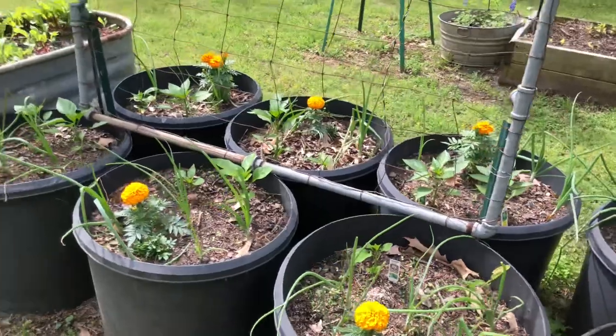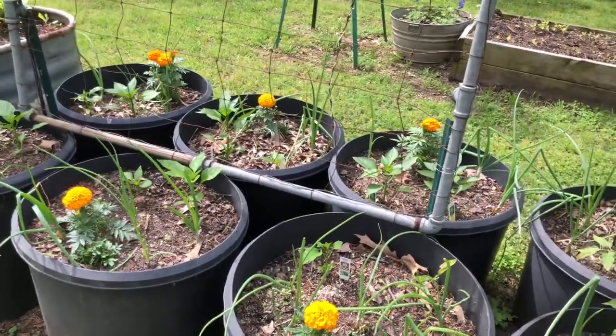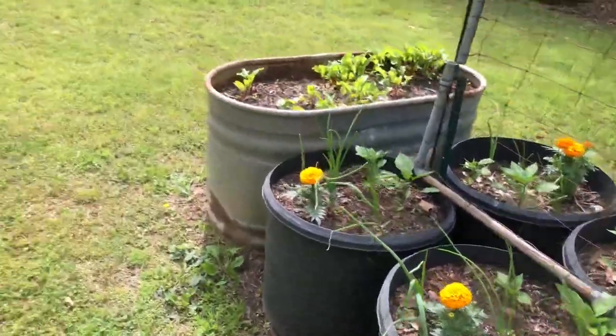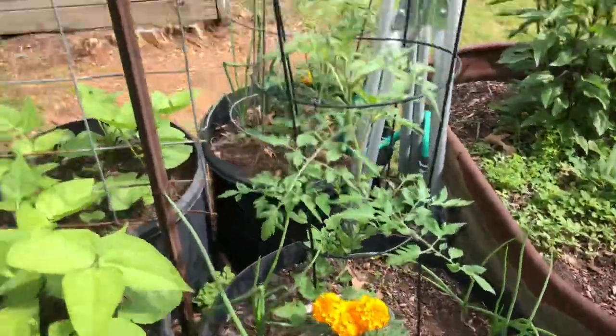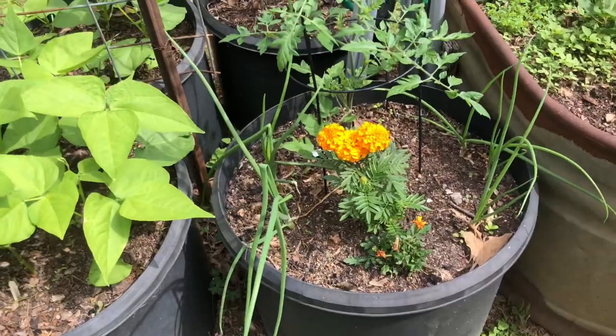I have some peppers — some banana peppers, some California Wonders — with marigolds and onions mixed together. These right here at the end are Rapunzel little cherry tomatoes.